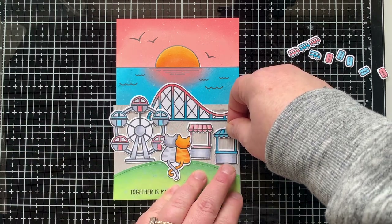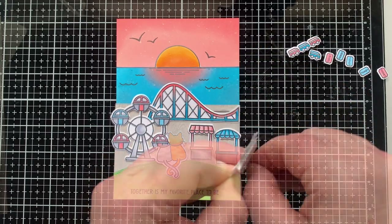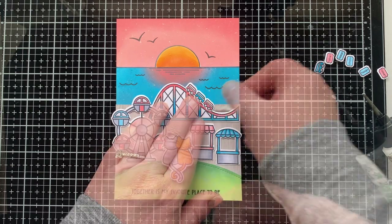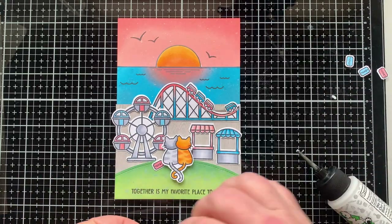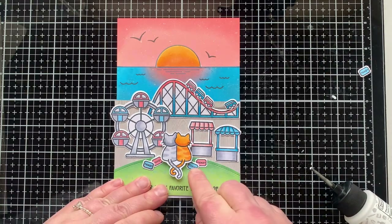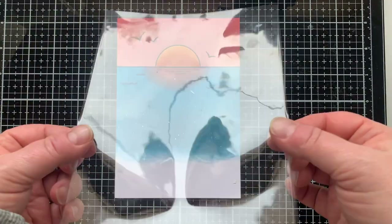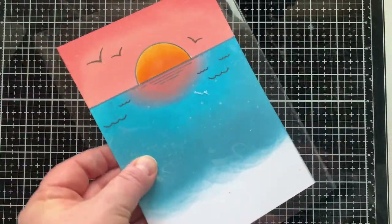Now I'm gluing everything into place. The only things getting popped up with foam squares are the cats. I put the cats on there as a reference for how things would fit, and then they're getting popped up with foam squares to give more depth perception — showing they are in the foreground of the scene. I'm putting tickets all the way around the cats because the sentiment says 'Together is my favorite place to be,' so even if these kitties have tickets to the carnival, how nice to just be together watching the sunset.